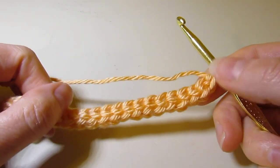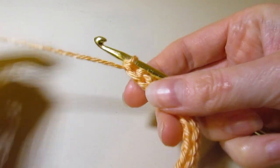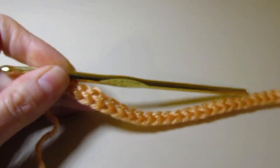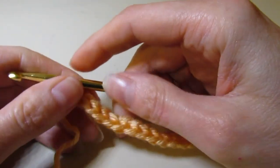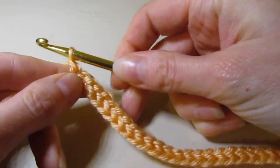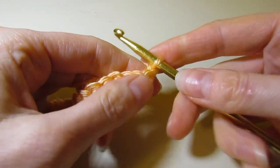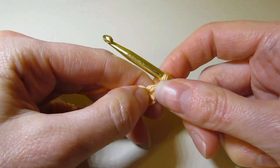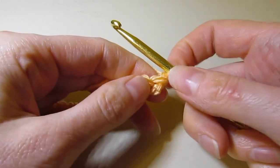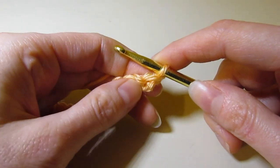I have completed my 36 foundation single crochets. You can see it's a little bit stretchy, which is really nice. We're going to get ready to do row two — we've already completed row one. For row two, you are going to chain one and turn your work. Row one is going to be the right side — all odd rows are the right side, and even rows are the wrong side.